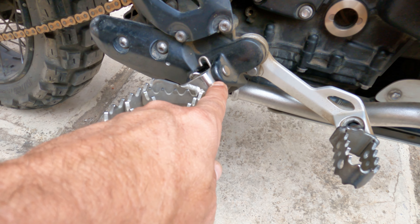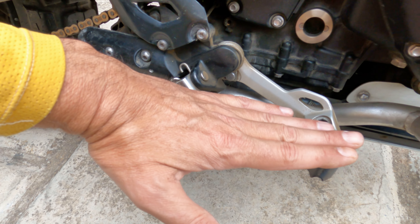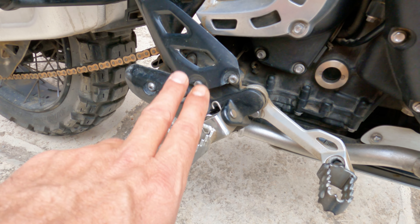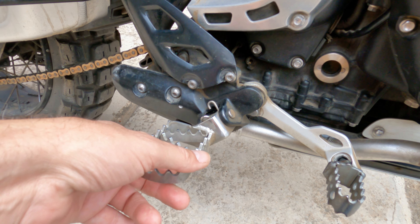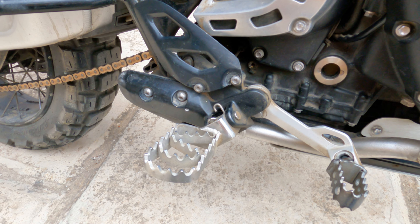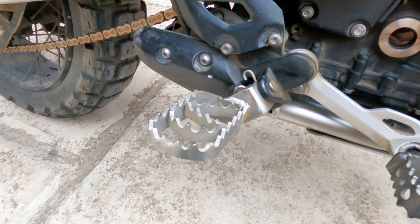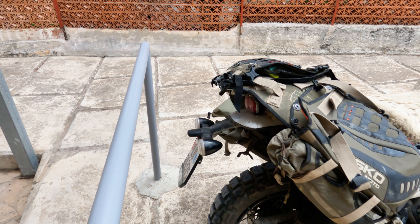Now, foot pegs from a German guy — a small company. He makes them by hand on request when you order, so they take two or three weeks to get. Keep in mind, mine is a 2019 bike — there were no third-party gadgets or anything for this bike back then. But these are made for the Tiger and they fit perfectly. They drop down about two centimeters lower than the originals. Nice and wide, not too long. For me, it's perfect.